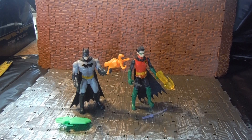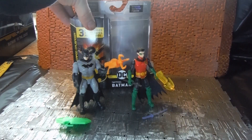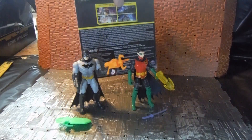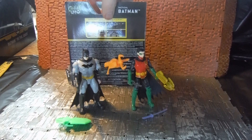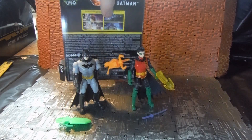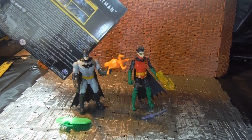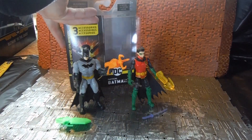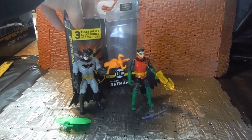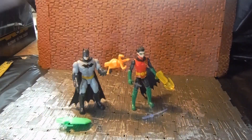Unfortunately I don't have the packaging with me for these, but they came in similar style packaging as this. This is the one for the tactical suit Batman which I reviewed before. On the back they're pretty much plain — they just have all the stuff on the four missions that you can collect, the tactical Batman logo, Batman's name on the Batman one, and Robin's name on the Robin one. Then you have the mystery accessories set and the collector card inside.